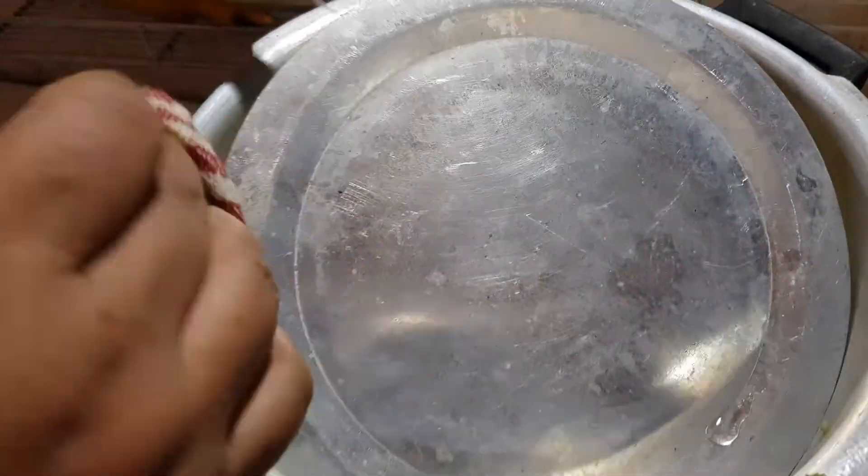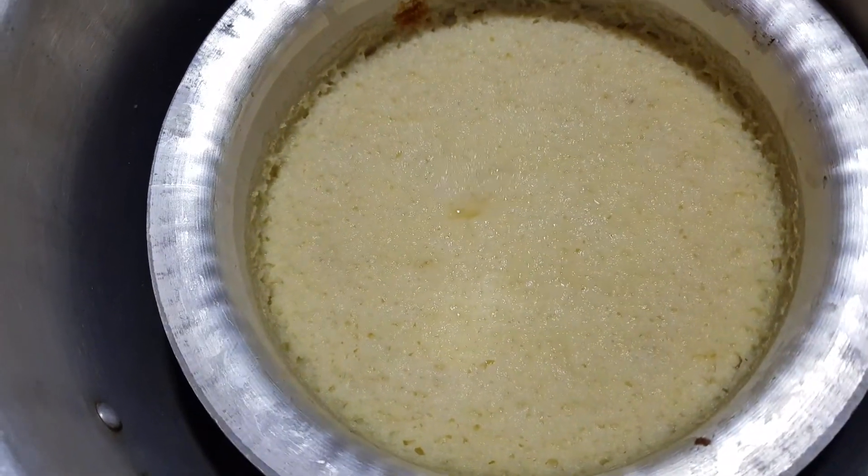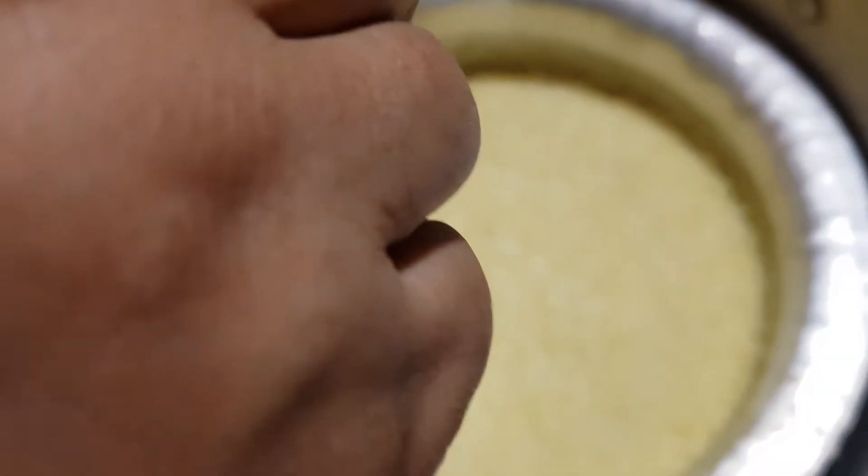Now we will take the pudding out and plate it. Look how much pudding is ready! We will check it with a knife to see if it is done.